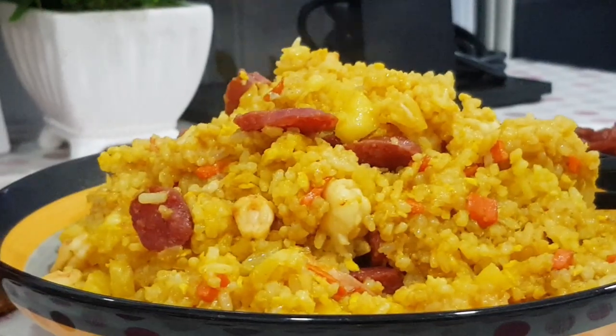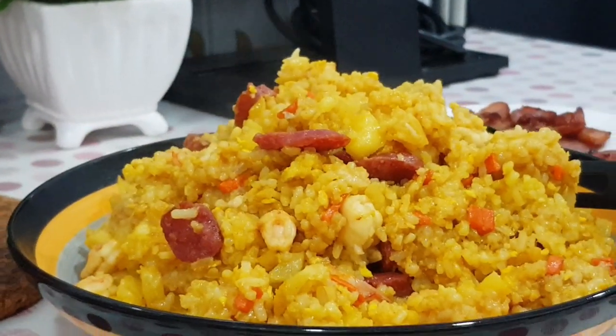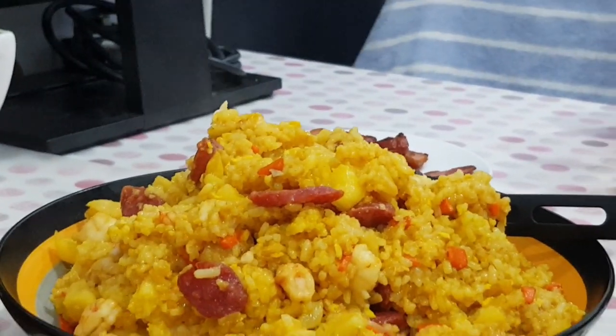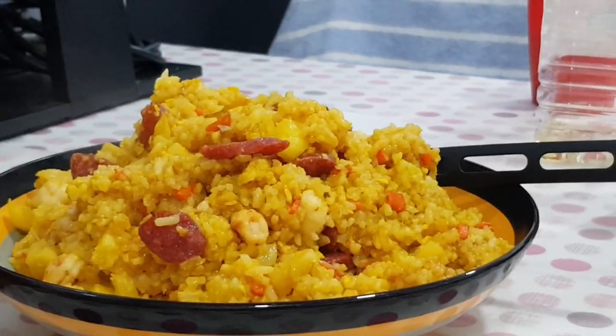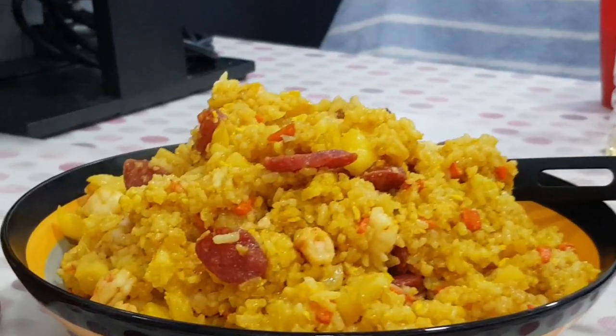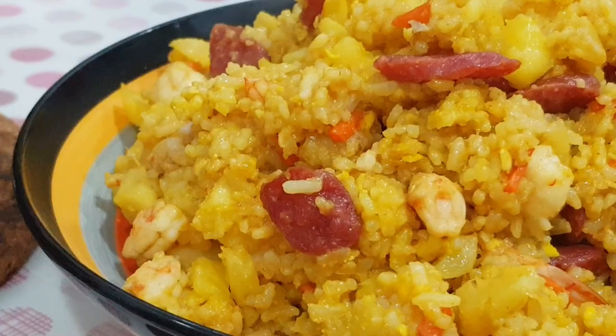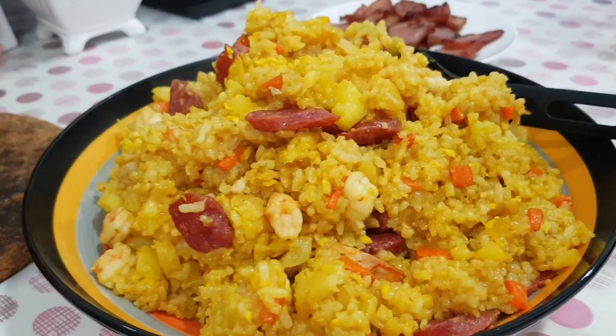Welcome back to another episode of Sabado's Kitchen. Today we are going to make a dish widely popular in Thailand, though also popular in other Asian countries such as Malaysia. This time we are going to make our own version, so let's go ahead and make ourselves a pineapple shrimp fried rice.